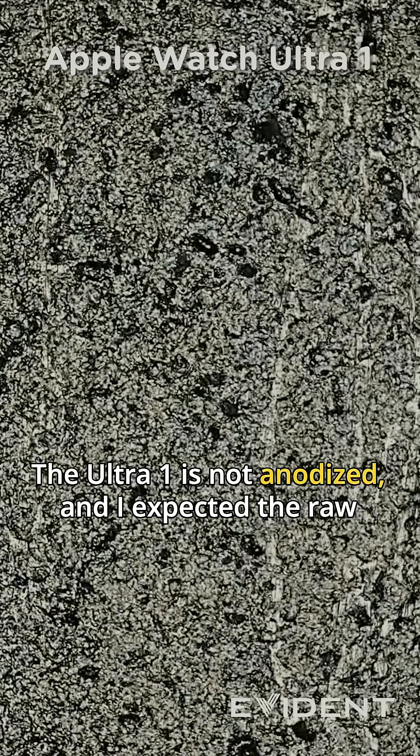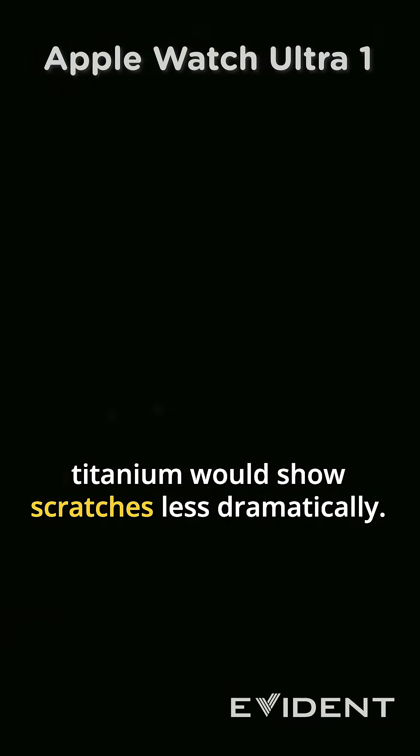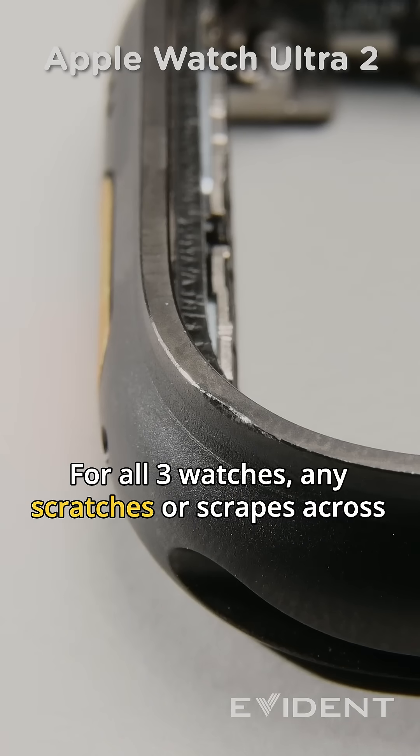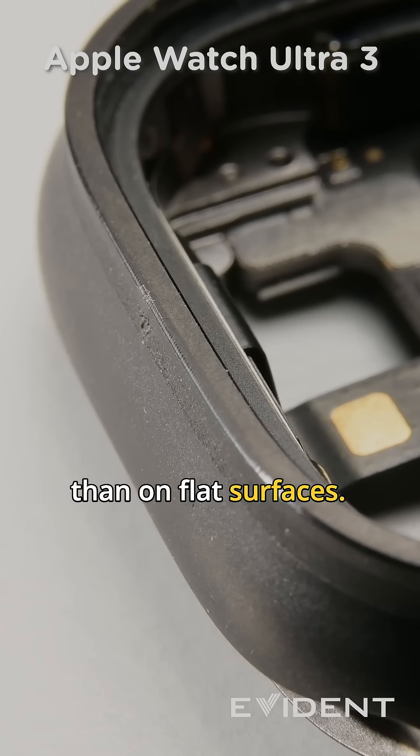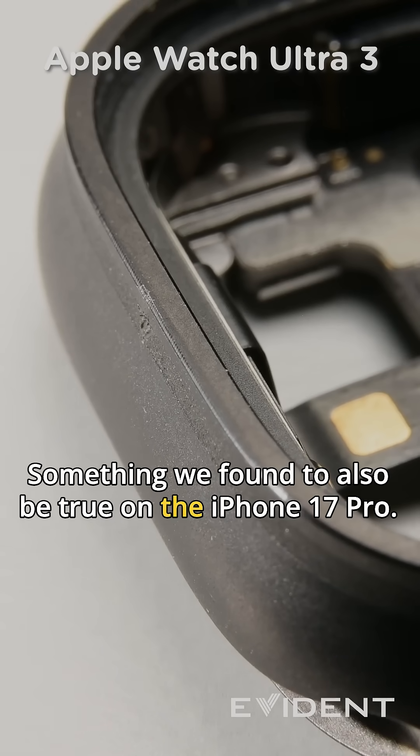The Ultra 1 is not anodized and I expected the raw titanium would show scratches less dramatically. For all three watches, any scratches or scrapes across the edges of the frame show up more readily than on flat surfaces, something we found to also be true on the iPhone 17 Pro.